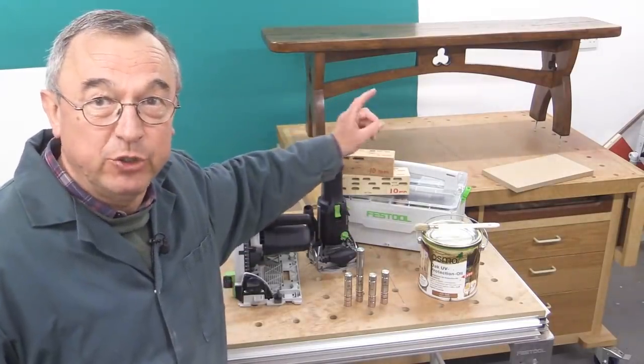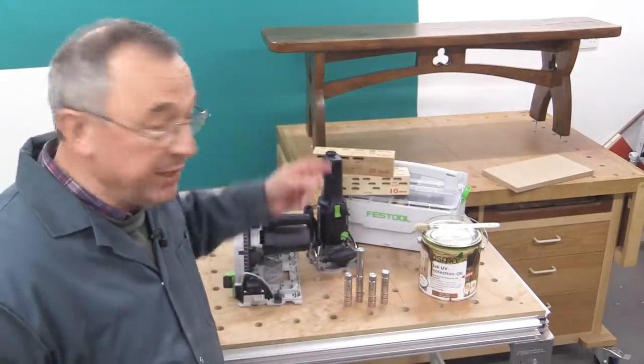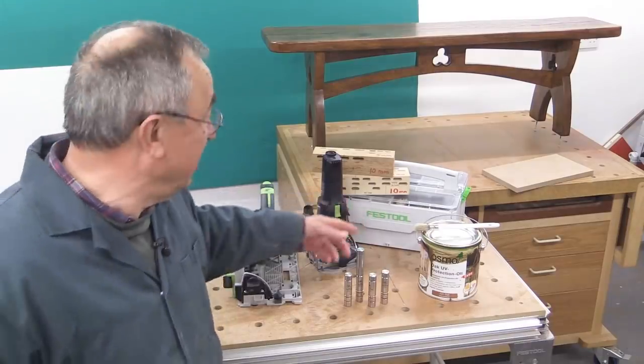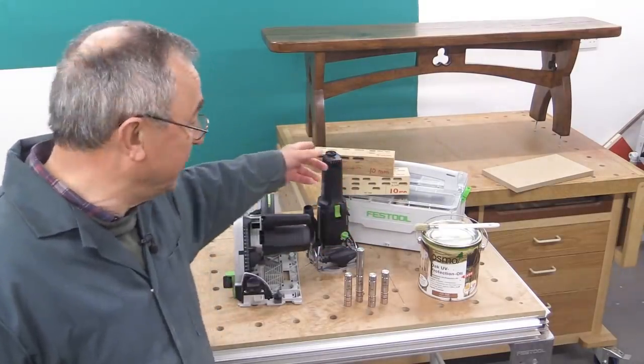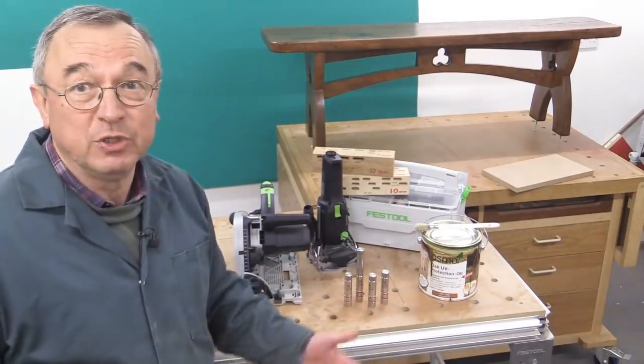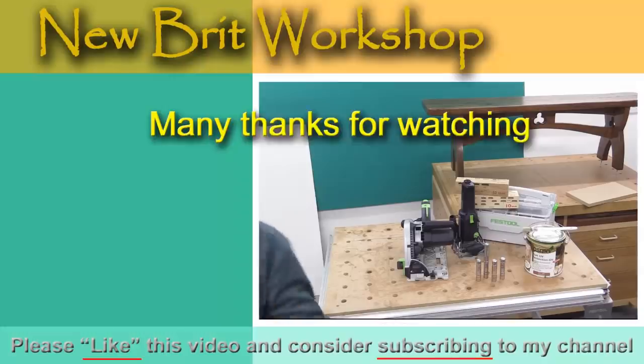We've done the Osmo on the bench — it's dry, two coats. Don't forget, don't go over 120 grit with the outdoor stuff. We've discussed the toolbox contents, the domino reference blocks, the business with the Parf Superdogs, and of course the new Festool hose — which I call the snake.